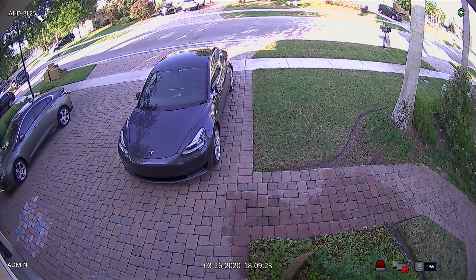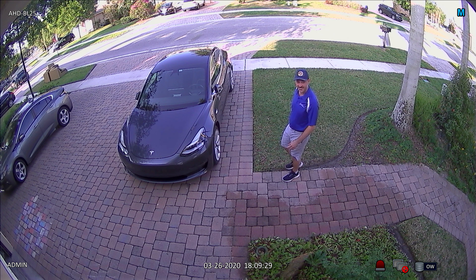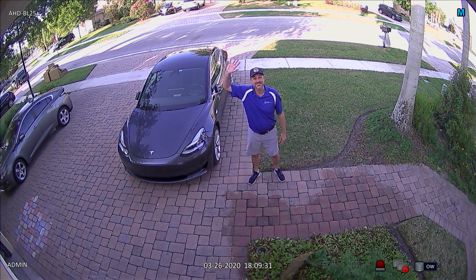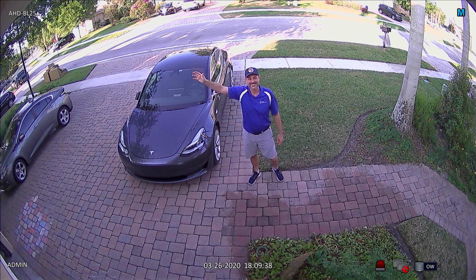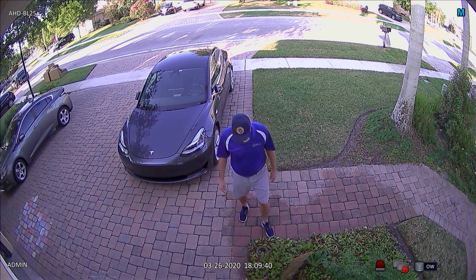Here is the 1080p model 180-degree security camera. I will go through the same routine as with the 4 megapixel version. Right now I'm about 5 feet in front of where the 180 security camera is installed. Next, I will move to a position about 1 foot in front of the camera.